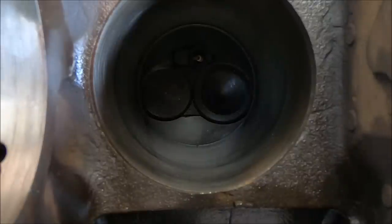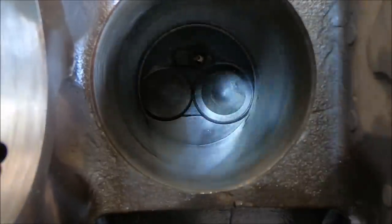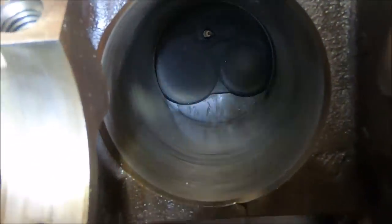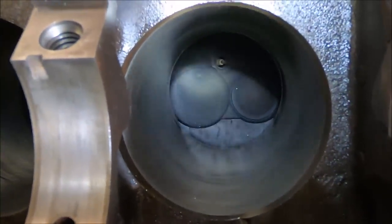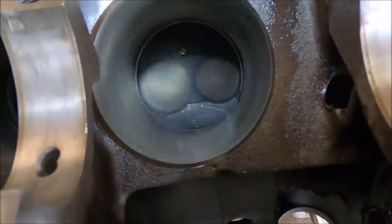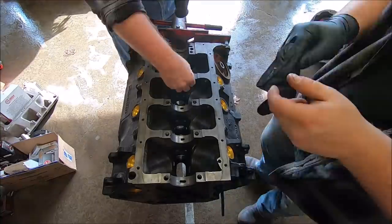Anyways guys, you see what we're doing - it's just a good idea to do it and be sure. We'll give you a look at each of the chambers. But that's what we're working on right now, and then we're gonna get that crankshaft stabbed in.